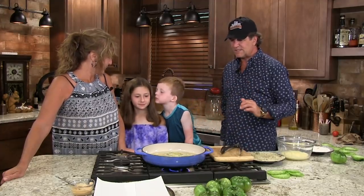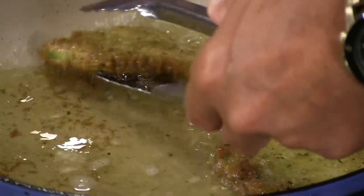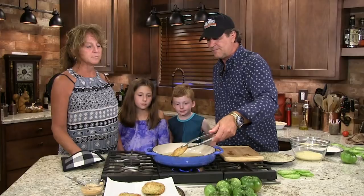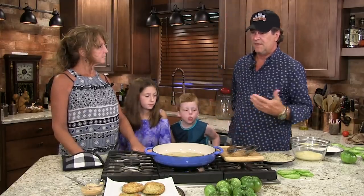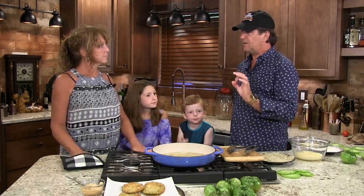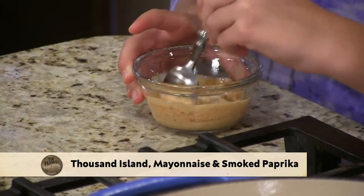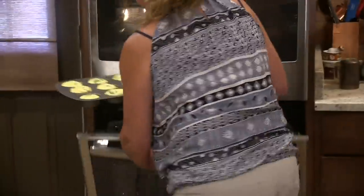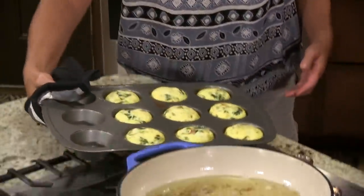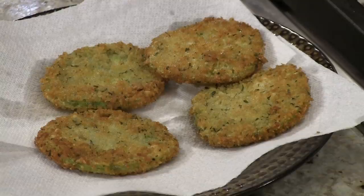They're beautiful. Our fried green tomatoes are done. I made a little dip — thousand island dressing, some mayonnaise, and some smoked paprika. Talk about a beautiful dip for that. And let's see you pull those egg muffins out of the oven. Let's let those cool and then we'll try them both.